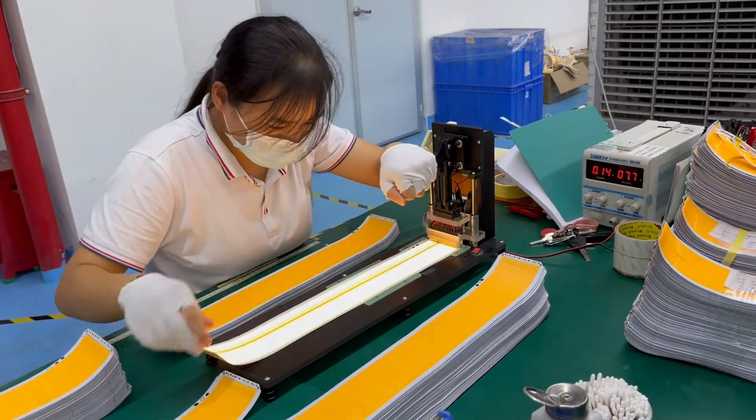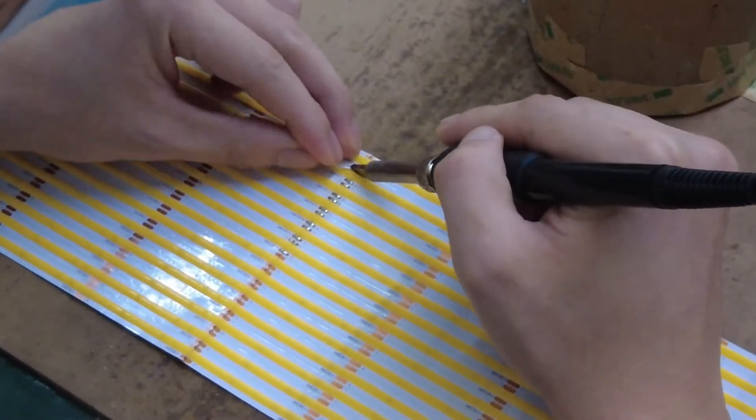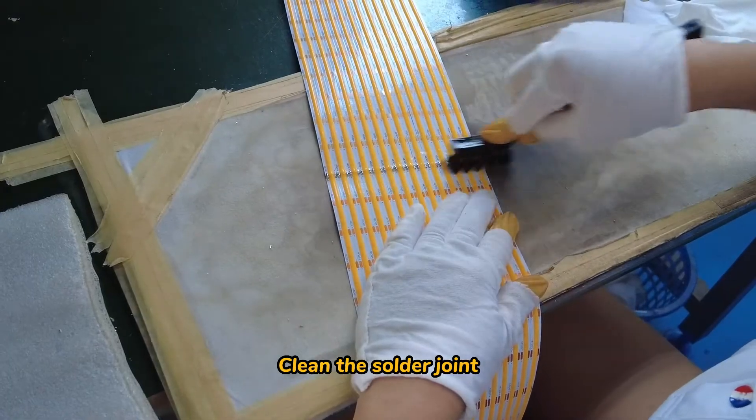Light up test. Soldering. Clean the solder joint.